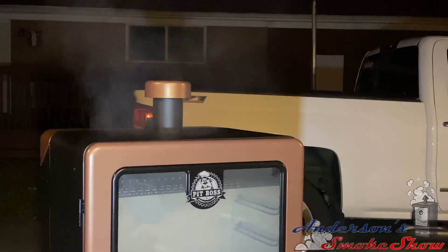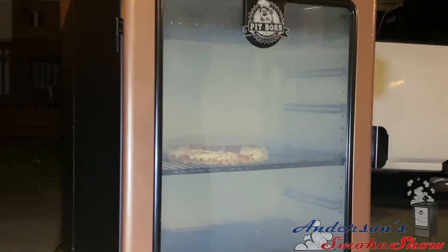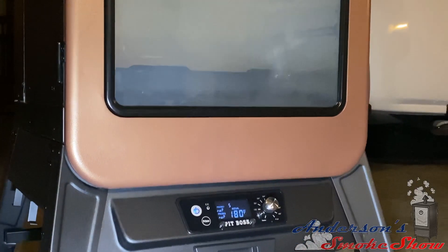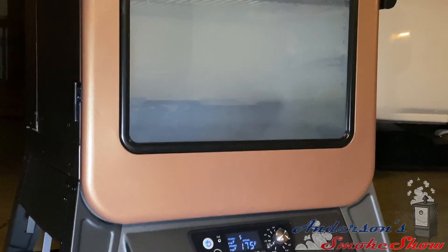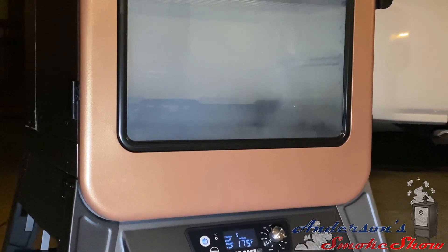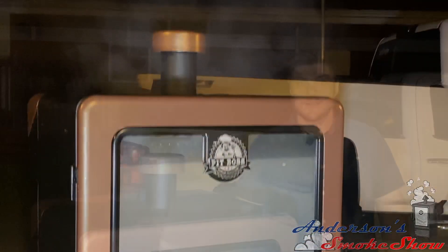I decided to give it a 10-minute smoke. As you can see, we've got a nice smoke going here. One thing to remember when on the smoke setting on the Pit Boss grills is that it operates at the lowest possible temperature to continue to provide smoke and fire. Right now we're at about 175 degrees, and in the smoke setting I see it get up to about 195 to 200 degrees. We're going to let this smoke for just a couple more minutes.